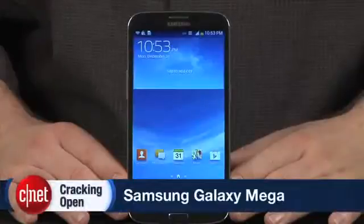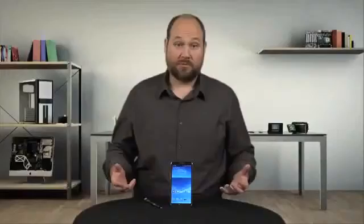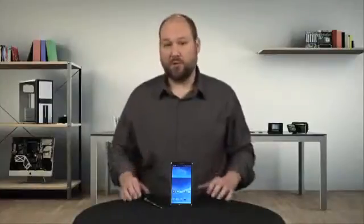At nearly 3.5 inches wide and over 6.5 inches tall, the Galaxy Mega is a monster of a phone, or a small tablet, or a phablet. Now luckily, like the S4 and most Samsung phones and tablets I've cracked open, disassembling the Mega is relatively easy and doesn't require any special tools.